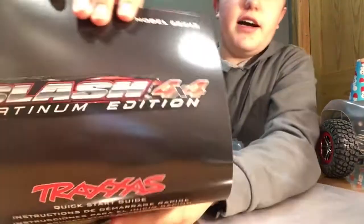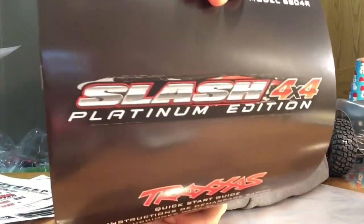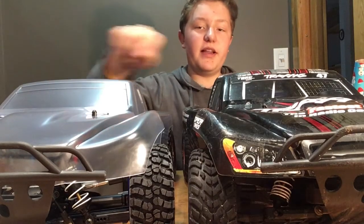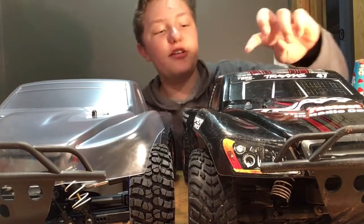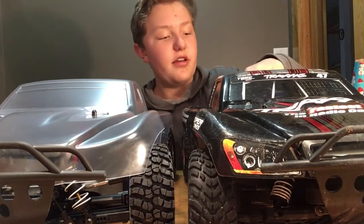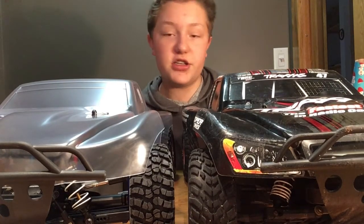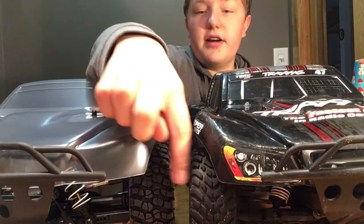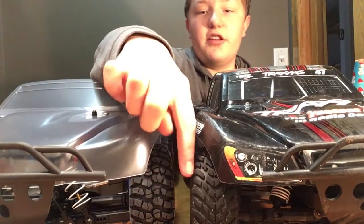Here's the Traxxas Slash 4x4 Platinum Edition quick start guide. This is my brother's Traxxas Slash two-wheel drive Mike Jenkins Edition with onboard audio and Traxxas Stability Management VXL. You can already see the upgraded tires — there's such a difference in the tread pattern.